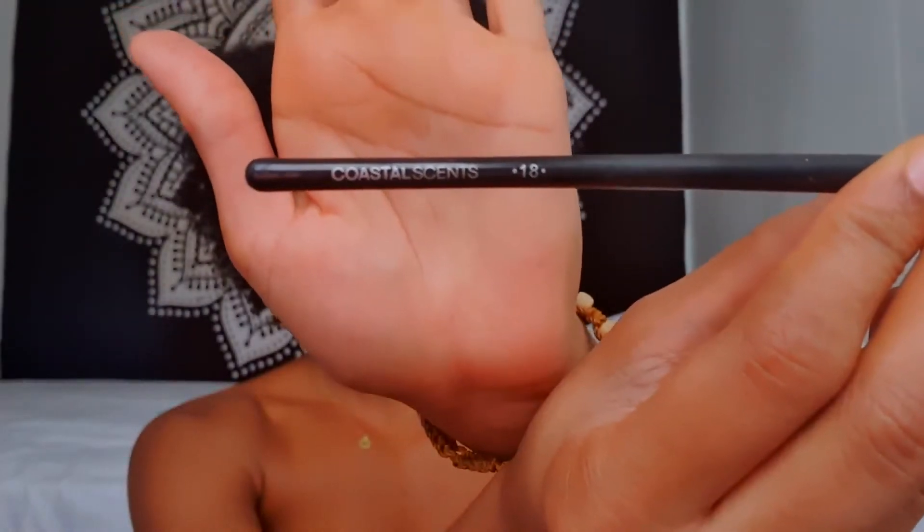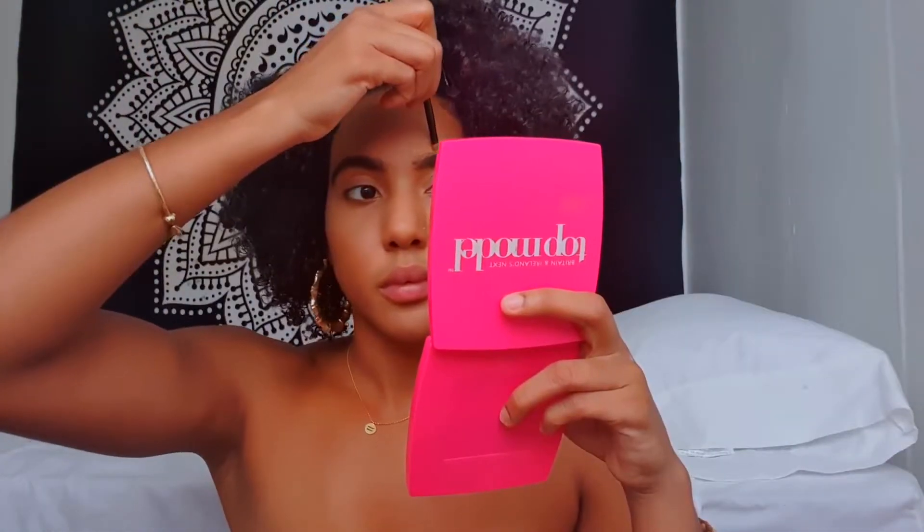I'm going to use this concealer brush and I'm going to outline above my eyebrows using my foundation.